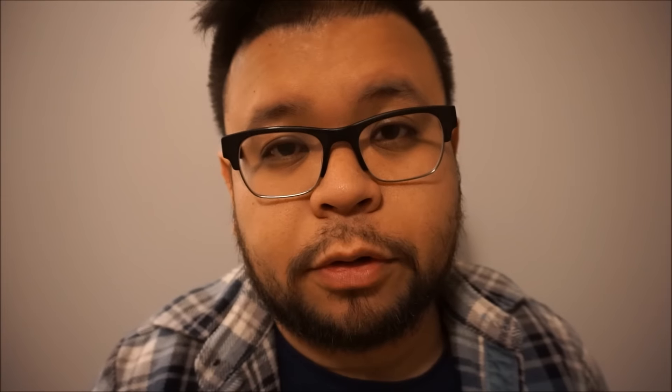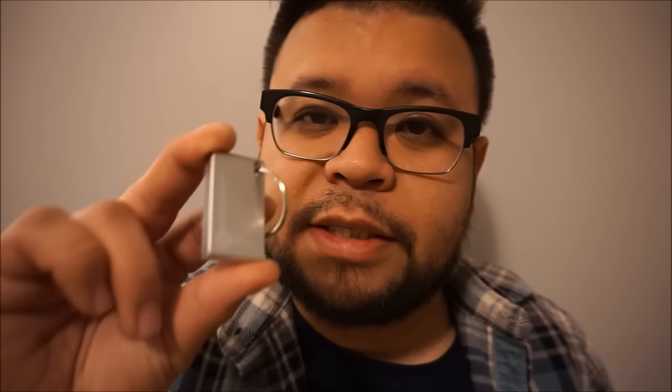In this episode of 'How Well Does It Work,' I will be testing the Gatekeeper, a device that — let me show you.